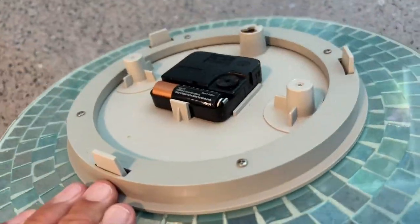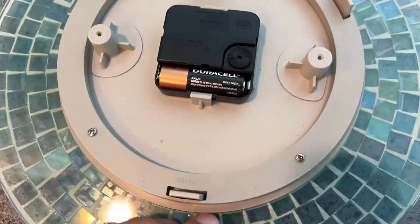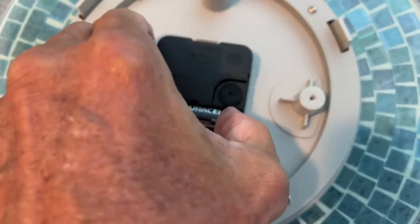The clock's not working. I think it's the battery. So we're going to take this battery out and put a new one in. I just got to kind of pop it with my finger. Hopefully it'll come right out.